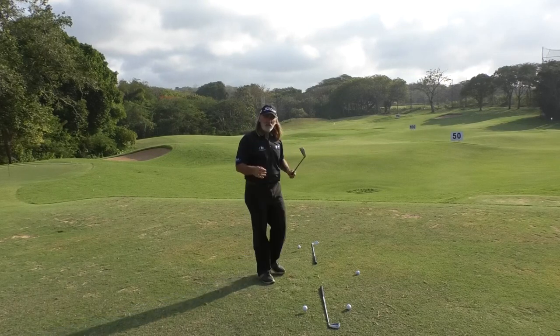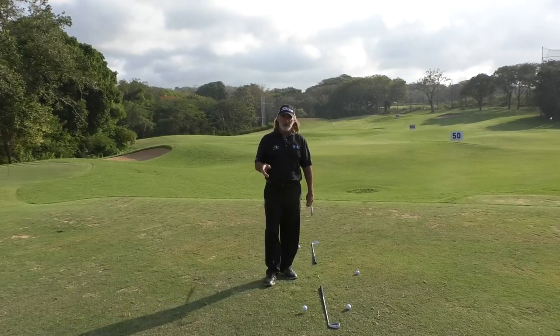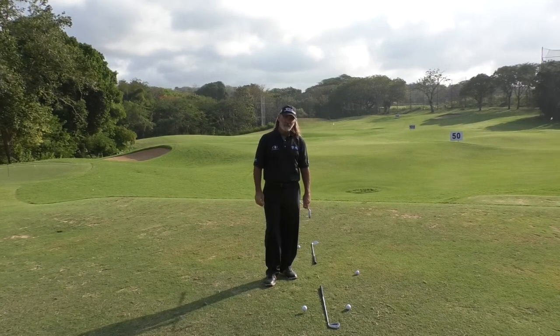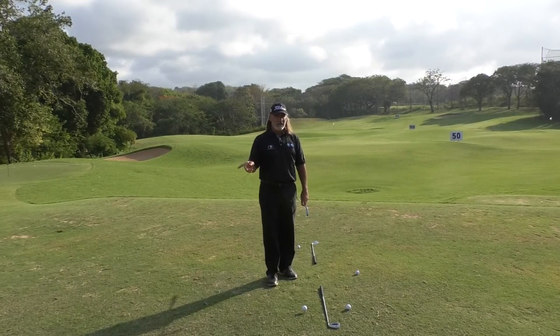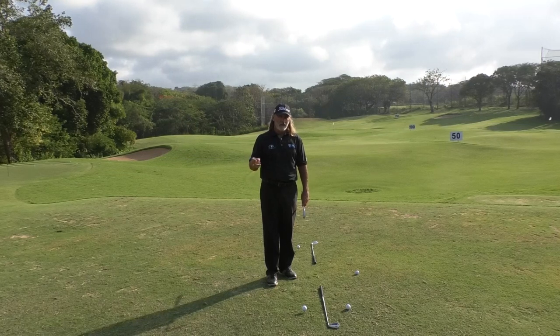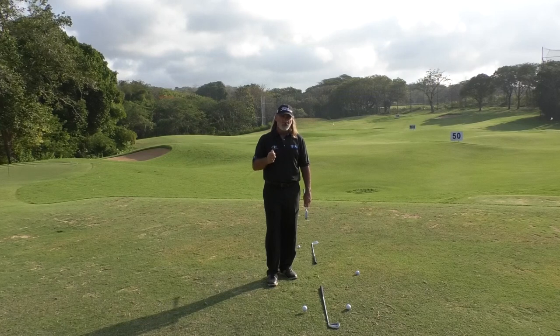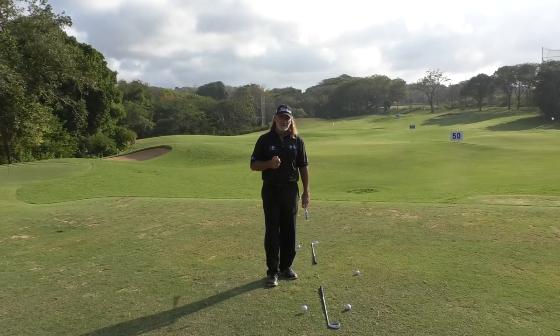John, if you do this exercise and work on getting the golf club to stand up more, you're going to get your handicap moving in the direction you want. We really appreciate you contacting us at Search for Scratch, and I wish you the best of luck with it. Please send us some feedback once you've done a bit of work with it and tell us how it's going. Well, there it is — we hope you enjoyed this lesson.